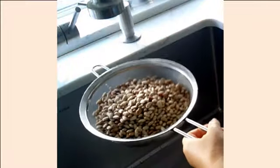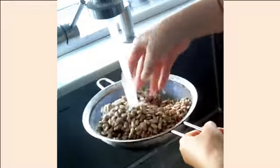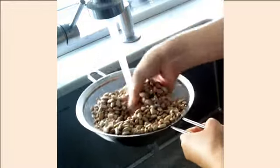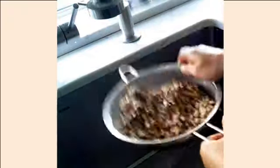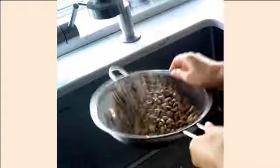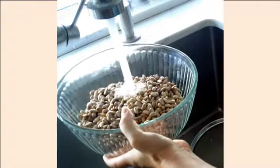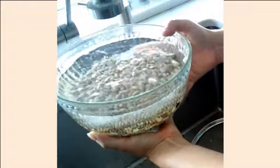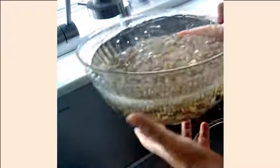You want to rinse your beans and remove any little debris or any little rocks that might be within them. Put them in a dish where they're going to soak. Put enough water into the dish to cover the beans because they are going to expand. Pick out any little peels that might rise to the surface.